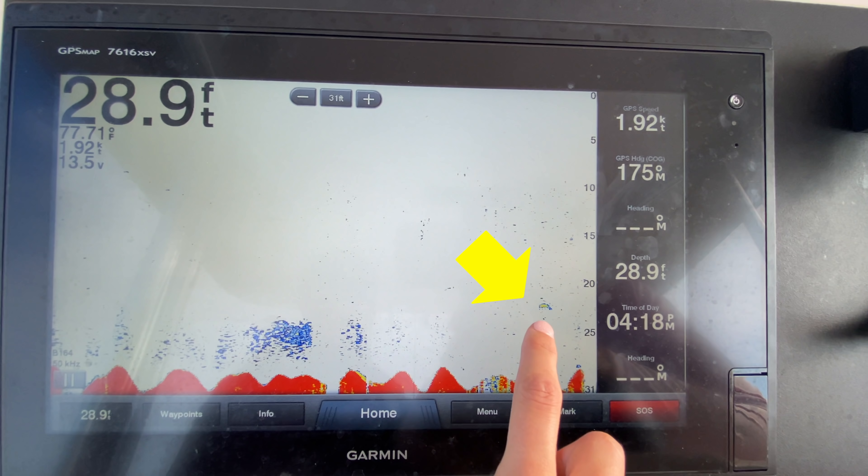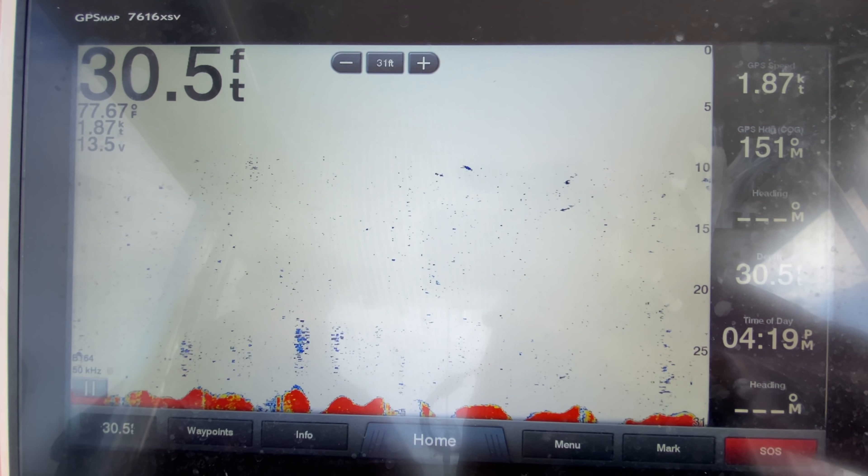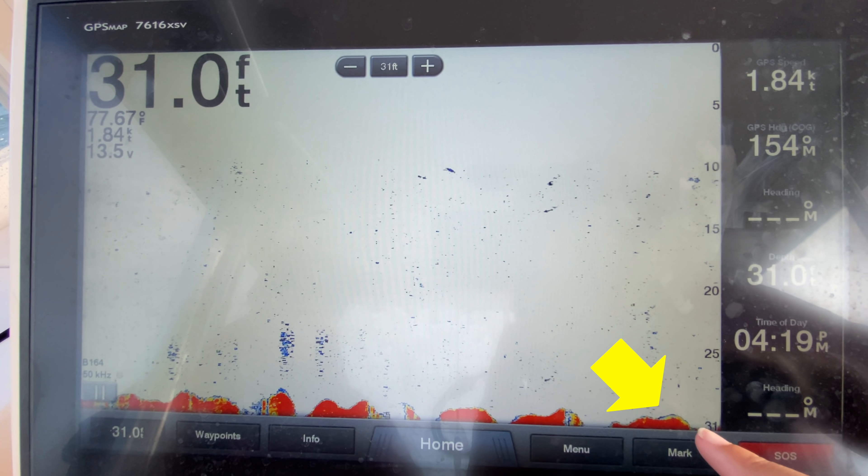Right there, that yellow boomerang — that's a fish for sure. That could be a large yellowtail snapper, depending on where we're fishing. Could be a small shark, but I think it's a snapper of some sort. So you guys see the yellow and blue right above the red — that's what we're looking for. The red is just the bottom, so don't pay attention necessarily to the red, but pay attention to whatever is sitting right on top of the red.